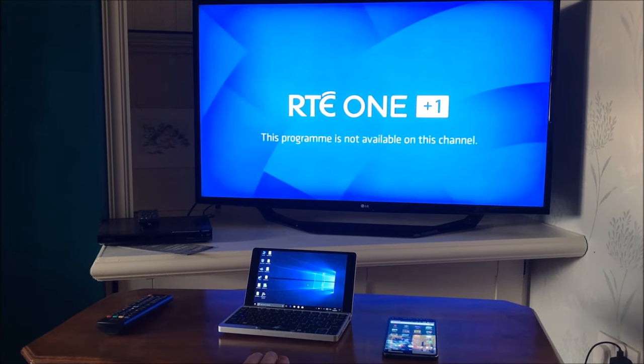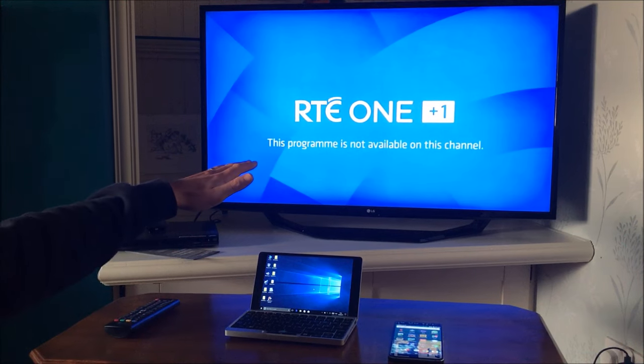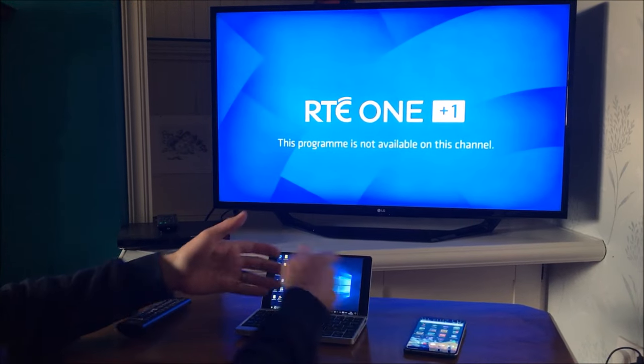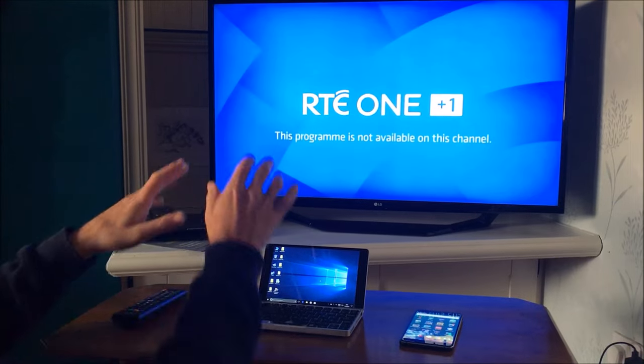Hi there, my name is Vince from mymatevince.com and in this video today I'm going to show you how you can set up screen share on an LG smart TV, so you can mirror whatever you've got on your Android mobile phone, Windows 10 laptop, or other tablets onto the TV.